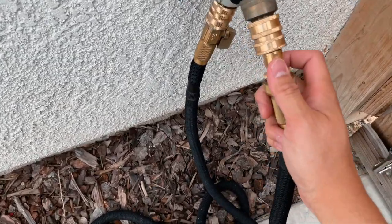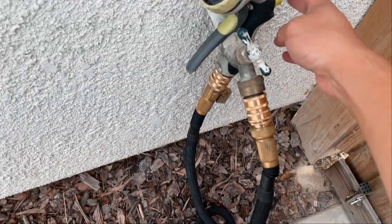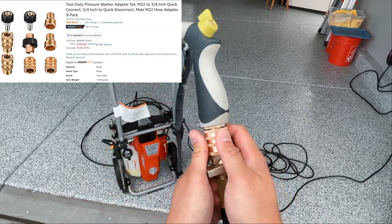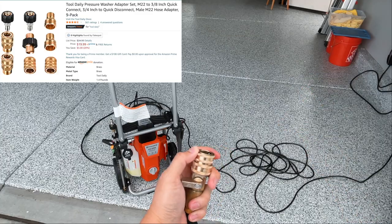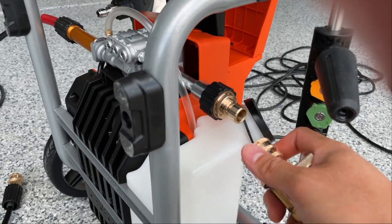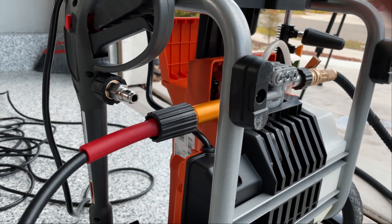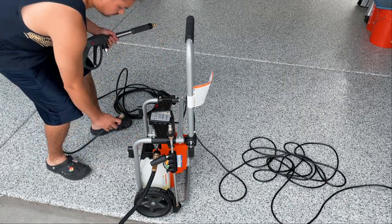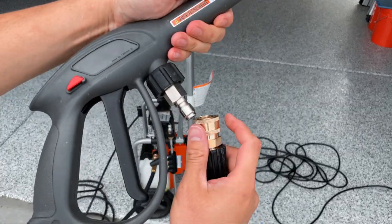I also recommend getting this set of quick connector adapters. It makes it very easy to hook up the hoses to the pressure washing machine, and it's about only $20 for a set on Amazon. As you can see, these quick connectors make life easier by just snapping everything in — it really only takes a few minutes to set up your pressure washer.